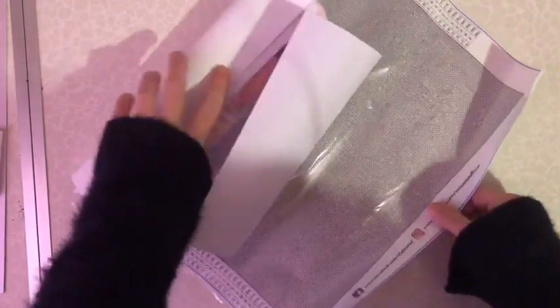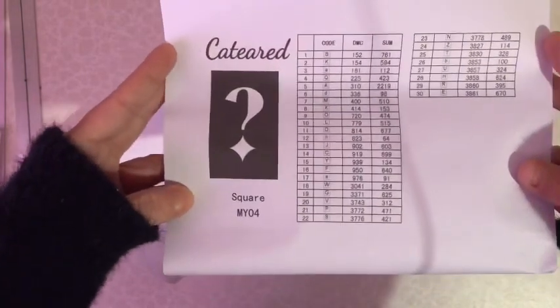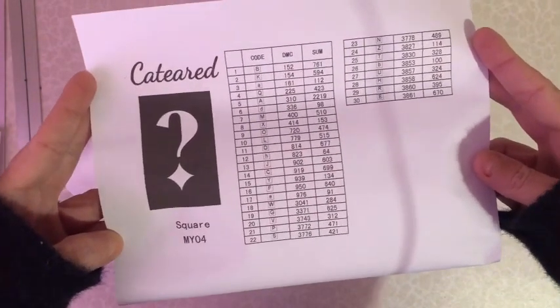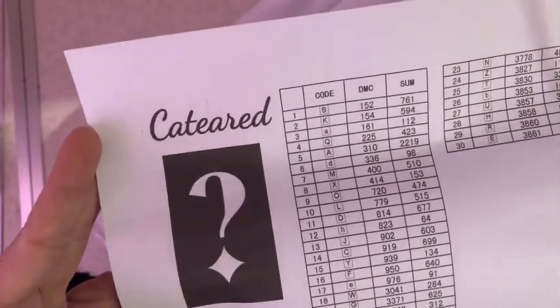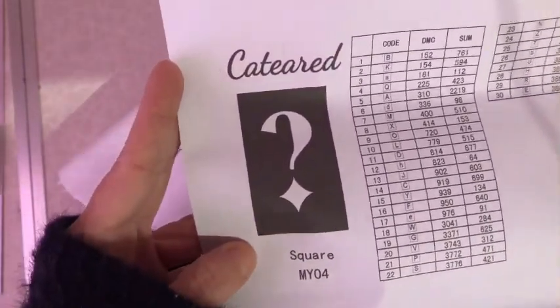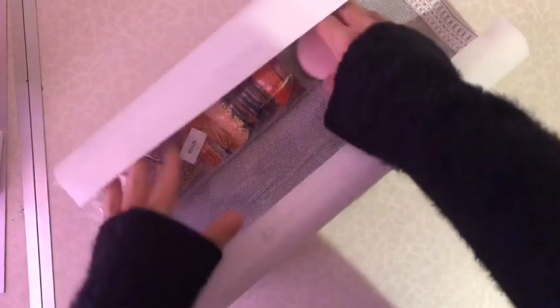Let's take a look at what this is. I've started to go a lot more squares, so I've got square kits. It gives you the DMC code - awesome! And obviously it's not telling you what colors these are, which is quite cool.